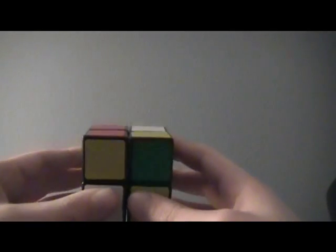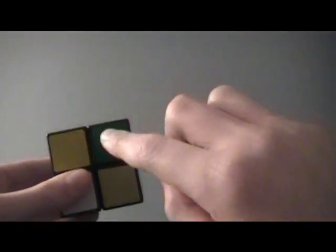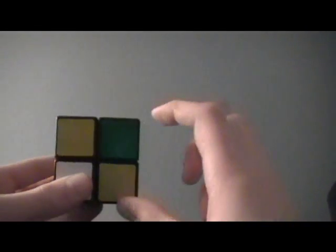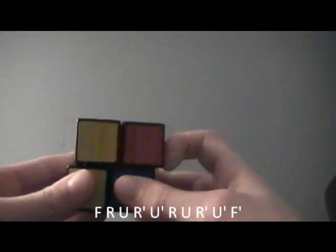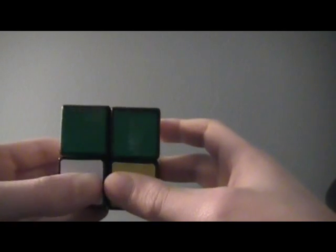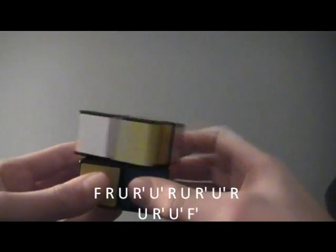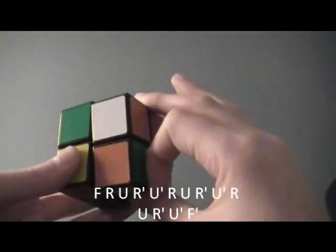The next OLL algorithm is where there are headlights on the left and two across from each other — so on the top, none are oriented. You do basically the same as last time: F, R, U, R', U', R, U', R', U', F'. The last OLL case is where you have headlights in front and headlights in back. Same as the last two but done three times: F, R, U, R', U', R, U', U', R, U', U', R, U', U', F'.